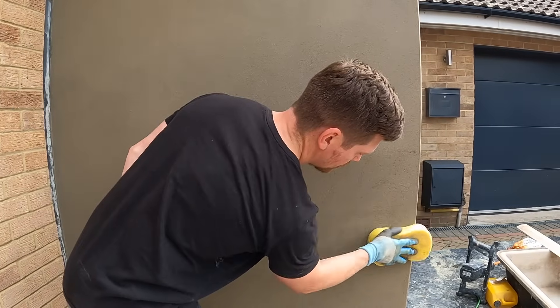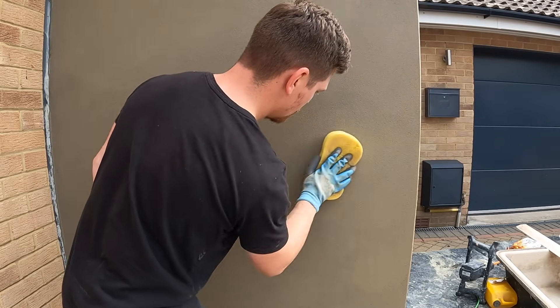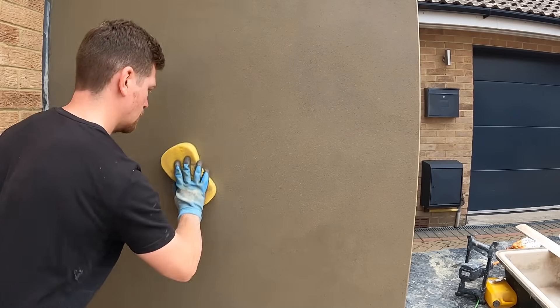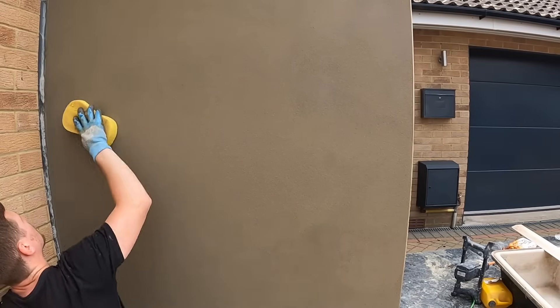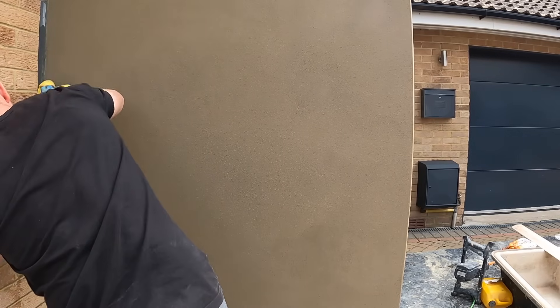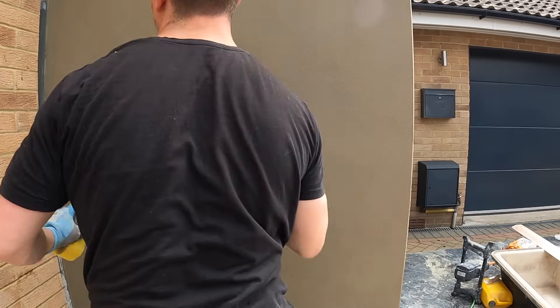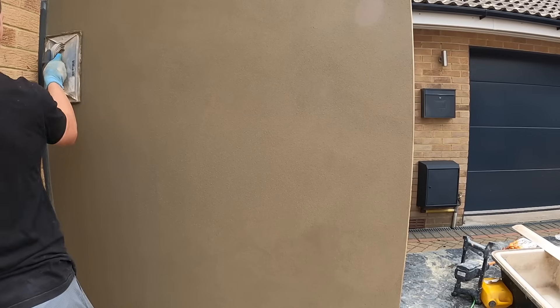Now the final stage of rendering — probably the easiest part. This is called sponging, and all we're doing is giving it that crisp finish. I've got a standard jumbo sponge — the kind you use to clean a car. The first rule: don't keep your sponge wet. Squeeze and wring the water out so you have a dry-damp sponge. You don't want a soaking wet sponge because it'll liven up the render and bring it back.